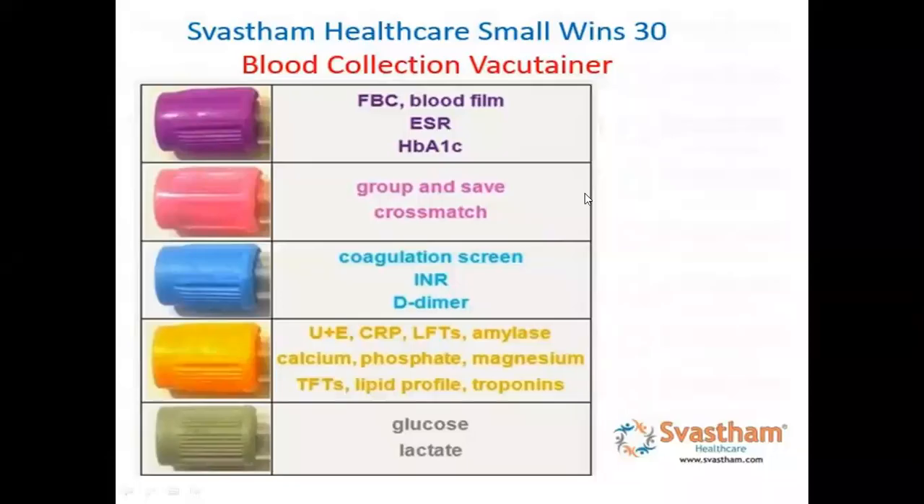Hello friends, welcome to Swastam. Let us study about blood collection vacutainer. Staff is very confusing from a clinical point of view as well as a competitive point of view. First is our purple container, which is used for FBC (full blood count), blood film, ESR, HbA1c test. We use purple, then for blood grouping and cross matching.